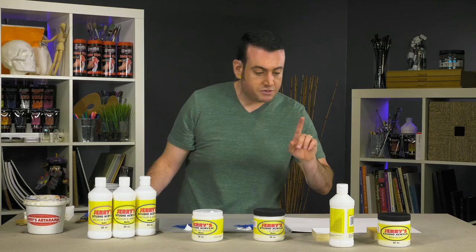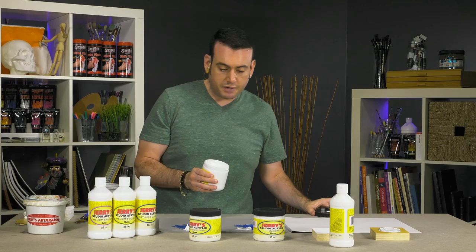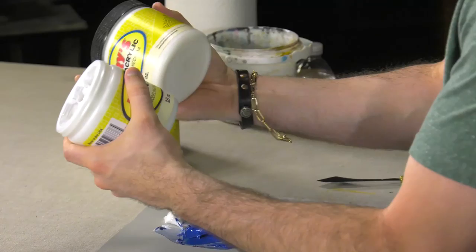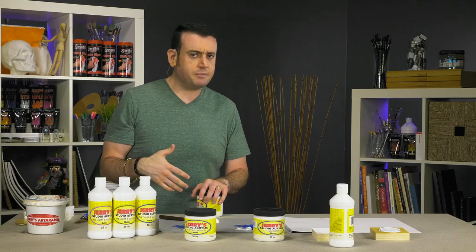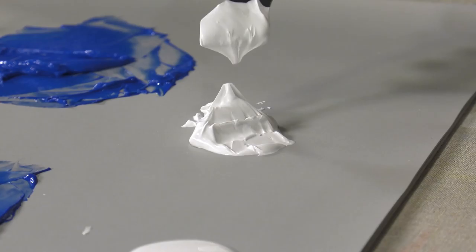In terms of mediums, I'll show you the modeling paste. Modeling paste is a heavy body medium that you use to build structure, and it's going to be opaque — the gel medium will dry transparent. This has marble dust in it to give it a really heavy body; I feel like this jar is considerably heavier than the gel mediums. This is an acrylic emulsion with marble dust in it. You use this usually underneath your paints; you can mix paint in it, but it will just tint it, and depending on the color, probably come off as some kind of pastel shade. As you can see, it has a super, super thick body, and it will maintain its peaks when it dries.